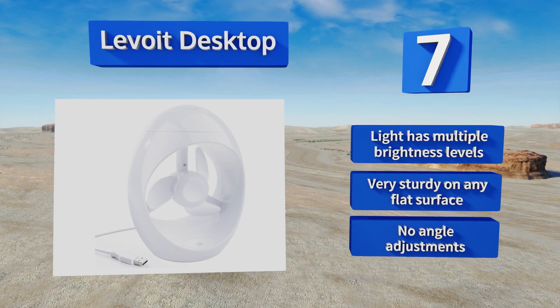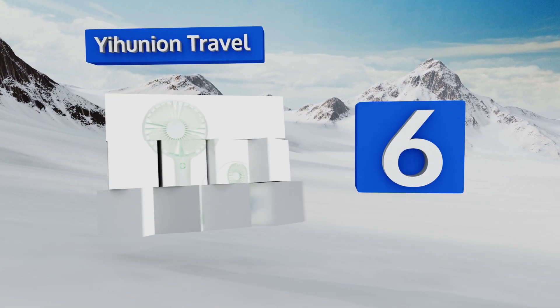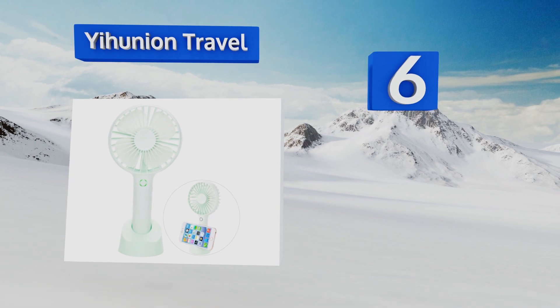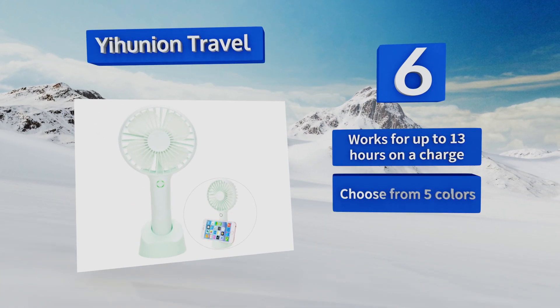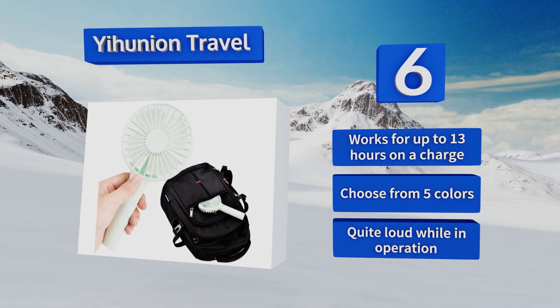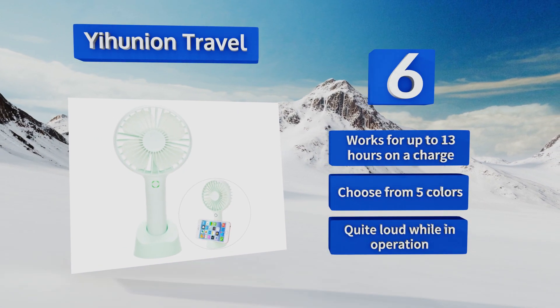Moving up our list to number six, any backpack and most purses can easily accommodate the Yihunyuan Travel, an ultra-portable model that weighs less than nine ounces. It's designed with an easy-to-grip stem and its power switch lights up so you can find it in the dark. It works for up to 13 hours on a full charge and you can choose from five colors. However, it is quite loud while in operation.